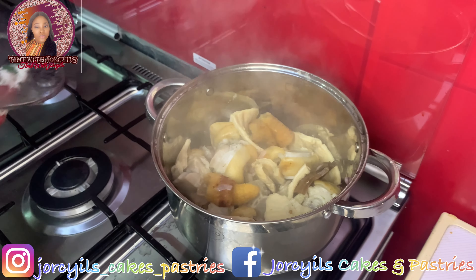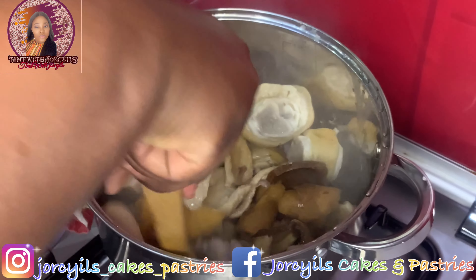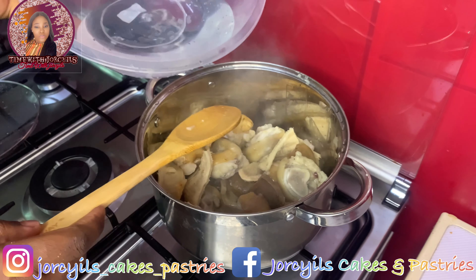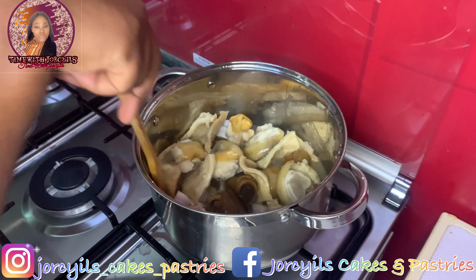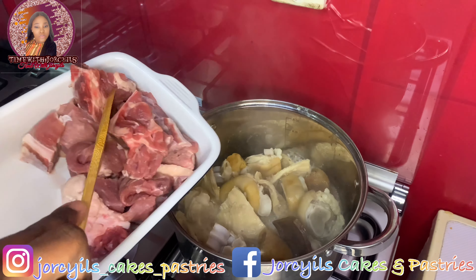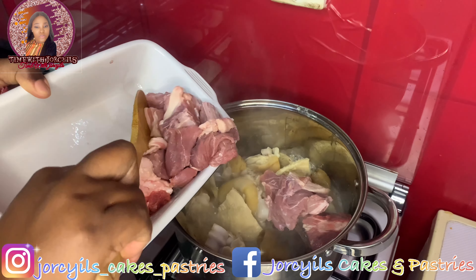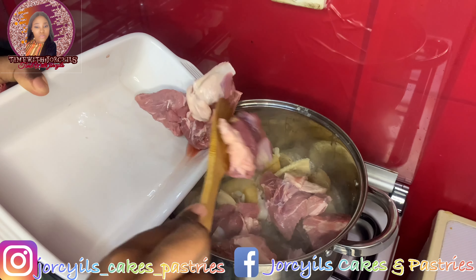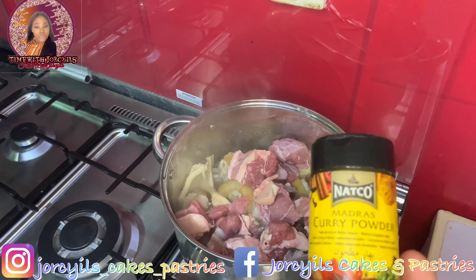Our meat has been boiling and you can see it has produced its own water — that's the stock right there. Now it's time to add water and let it cook. I'm going to add my beef now, then add a little curry. I love the feeling of curry in my beef — it's not going to be a problem for the soup, it's actually very nice.